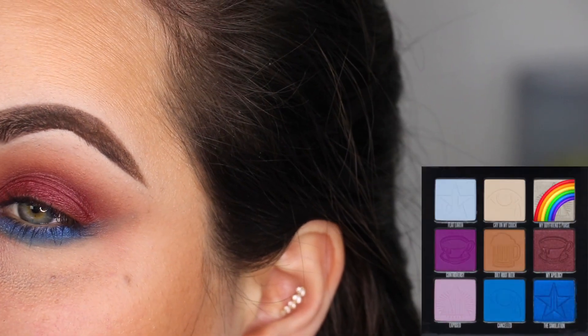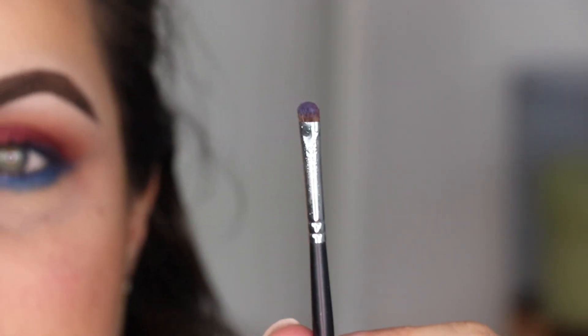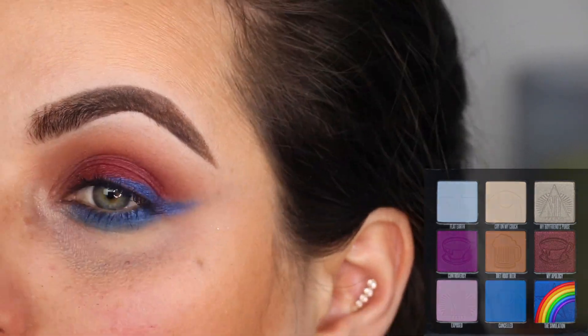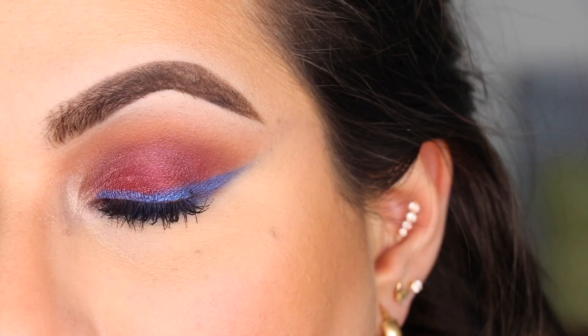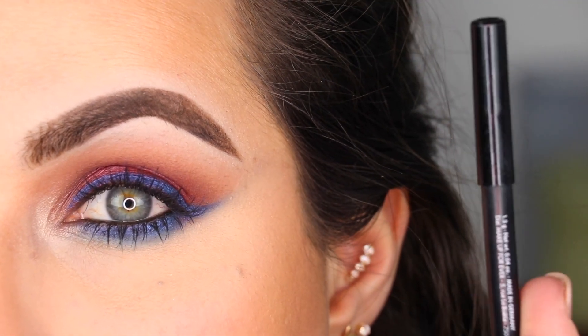I'm putting a little bit of My Boyfriend's Purse on the inner corner. Next, I'm going to wet this brush — the M213 from Morphe, a really tiny brush — and with it wet I'm going to go into the color The Simulation and line my eyes with it. This is what we have so far. I'm going to redo my concealer because I had some major fallout, put mascara on, and I'll be right back to show you the final look.